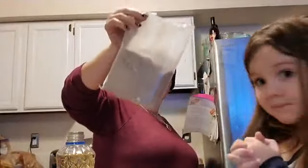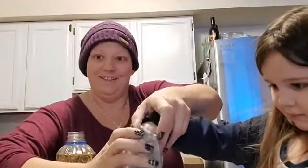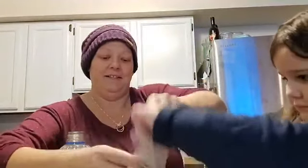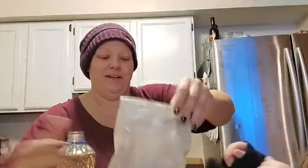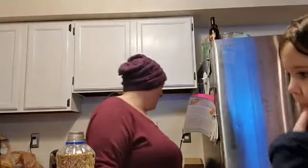So we normally use gluten-free cupcake mix, whatever brand, but it's usually gluten-free. We have our gluten-free mix and Madison has already cut it open. She's gonna dump it in the bowl. Be careful, we're gonna have powder everywhere. No, don't put your finger in it. It's not mixed yet. Don't eat it yet.